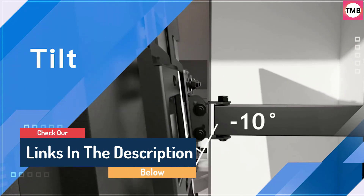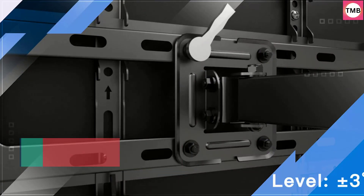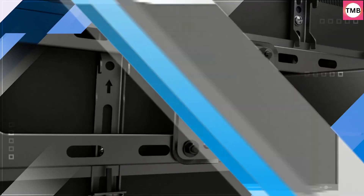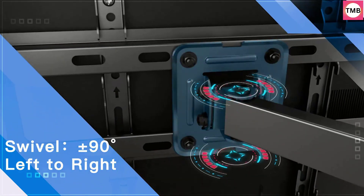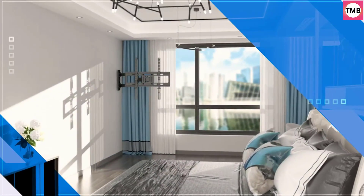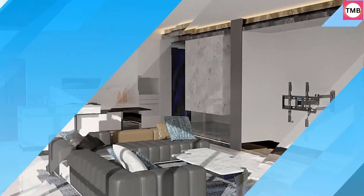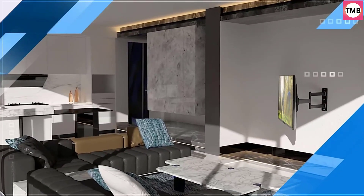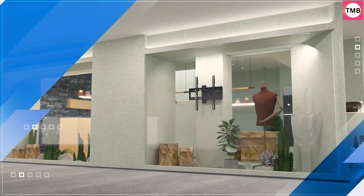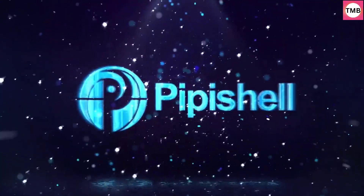Wide Compatibility: This full motion TV mount fits most 26-60 inch TVs up to 77 lbs with VESA mounting patterns 100x100 to 400x400mm. Please verify the size, weight, and VESA pattern of your TV before purchase. Full Motion Flexibility: Featuring +5 degrees/-15 degrees tilt and ±90 degrees swivel, the flexible TV bracket helps minimize glare and enjoy better viewing from anywhere in the room. Extend the arm out 19.51 inches for viewing or retract it back to 3.53 inches to save space.